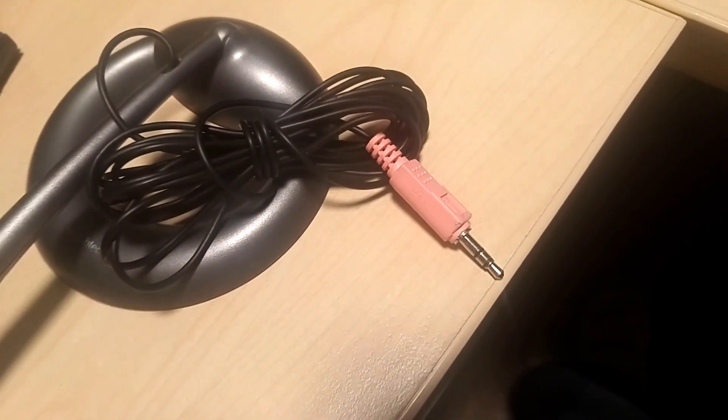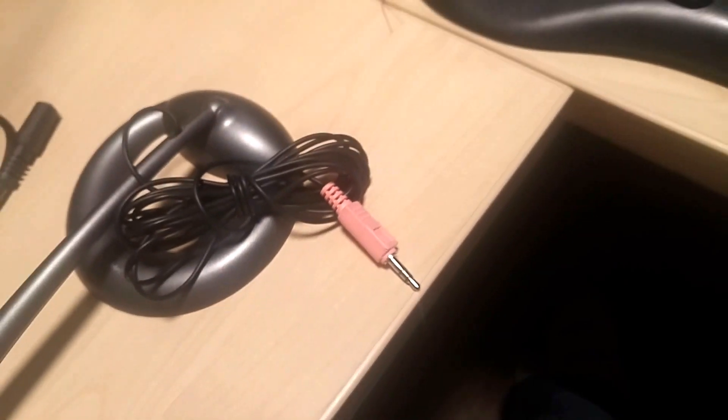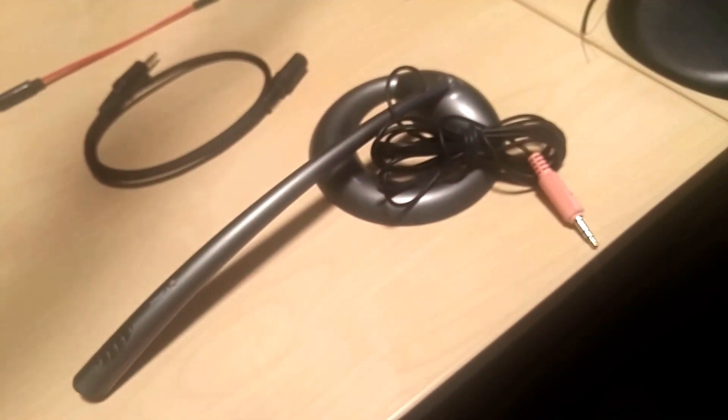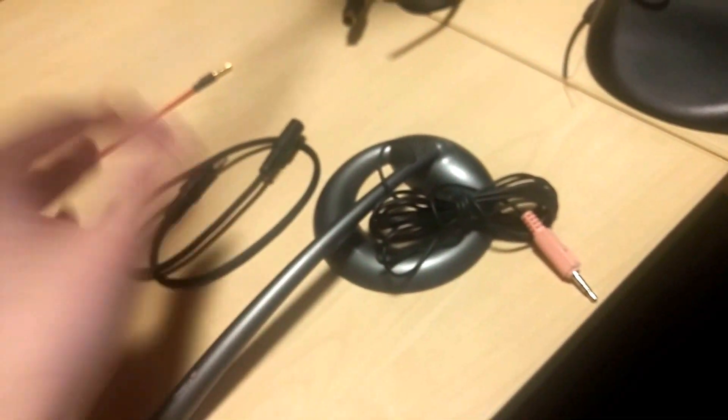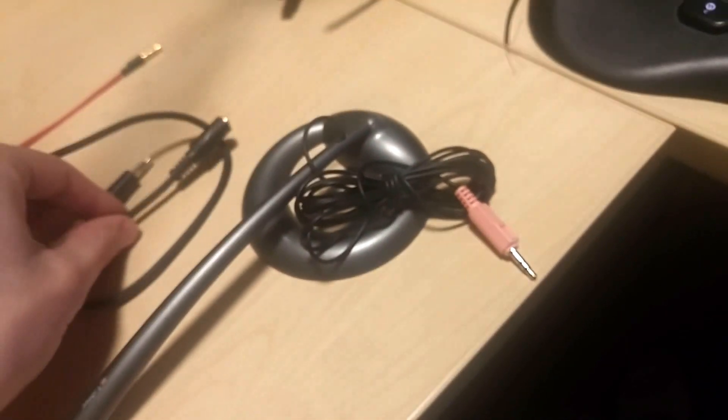The second thing you need is very common — everybody has these. They are just three-and-a-half millimeter jacks and can come from anything. I've got an old microphone here that I could have used, some extenders, whatever. I ended up using an extender.